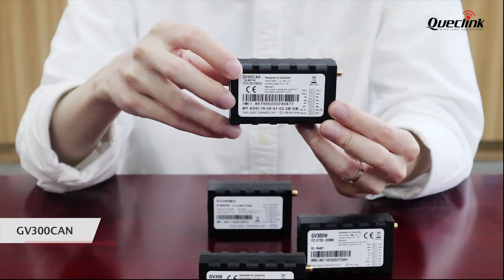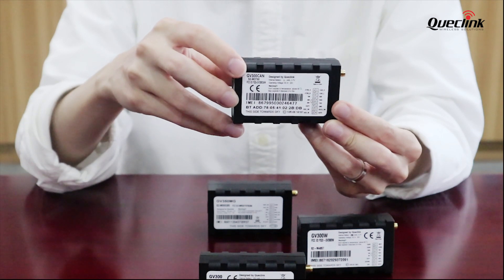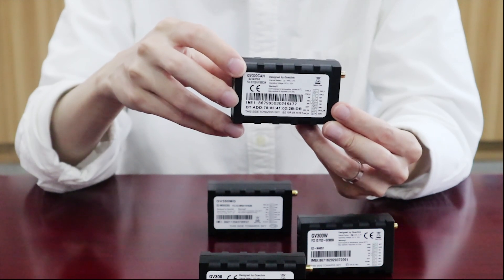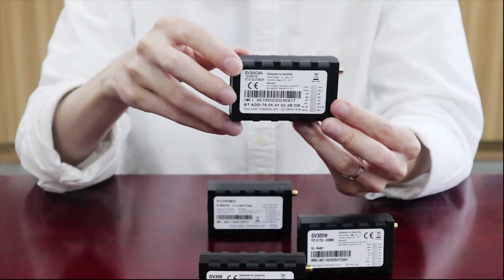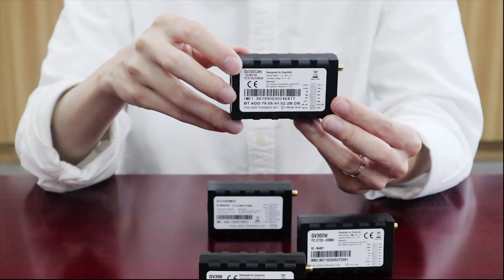GB300 CAN, as the name indicates, is special for its built-in CAN bus support. CAN bus reading for normal vehicles and J1939 bus reading for heavy machines are supported. It is also worth noting that it has a built-in BLE chipset as well that allows BLE accessories to be connected with GB300 CAN.